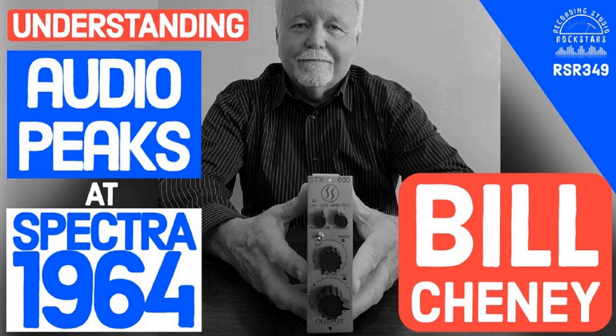This episode of Recording Studio Rockstars is brought to you by OWC, Spectra 1964, Samply, iZotope, Sonarworks, and API. You're hearing my voice right now on the Spectra 1964 STX100 mic pre in an API lunchbox, mixed carefully through iZotope RX and Ozone, all recorded safely onto an OWC SSD. So get ready to rock.